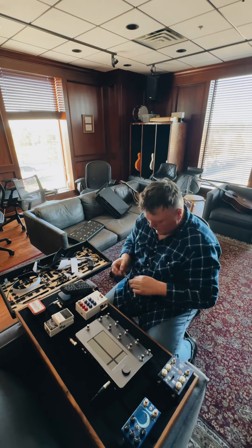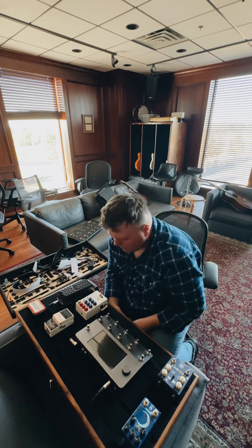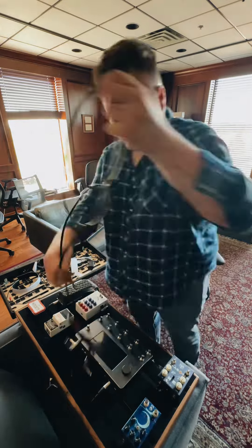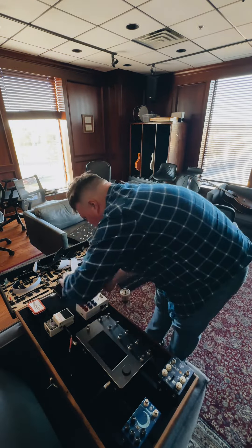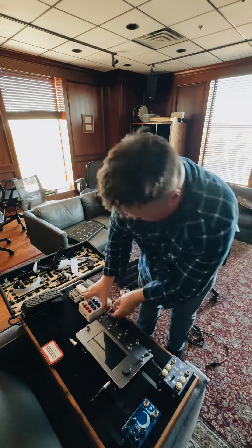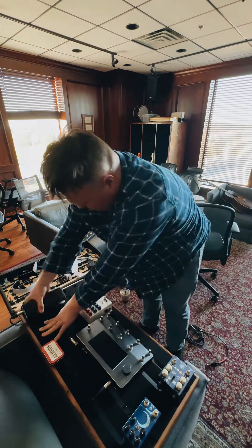My signal chain here is kind of interesting. I am going input of the guitar into the tuner, out the bypass output of the tuner so I can have it always on, into the JHS Color Box V2, straight into the Quad Cortex. Then the Kilobyte and eventually the Walrus Audio Slö will be in flex loops one and two.